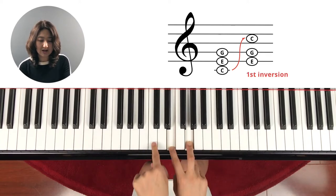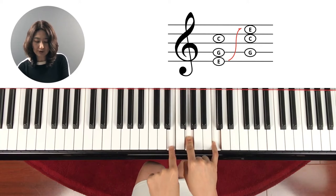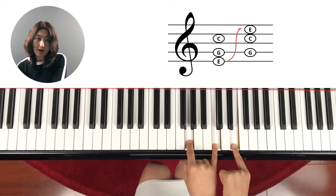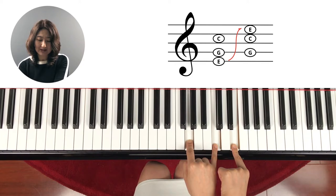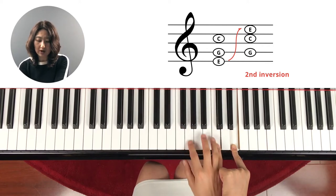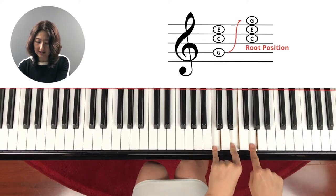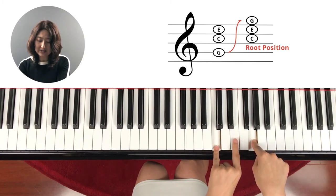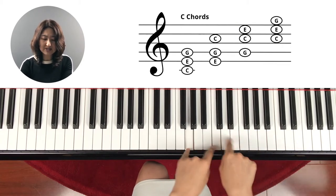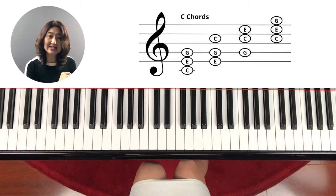This is called the first inversion since the bottom note moves up. Then the E moves up to the next octave higher. So C, E, G is still the same notes but in a different position — this is the C chord. We call this the second inversion since this is the second note moving up. And then what if we move this G back up here again? That's the same G, and C, E stay. We come back to the C root position again. So these are all the same C chord but playing in different positions.